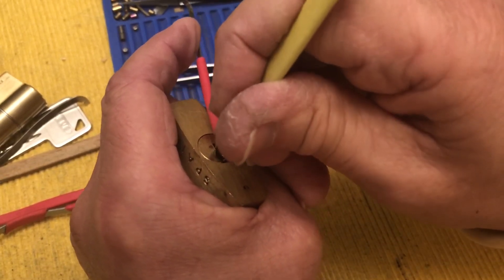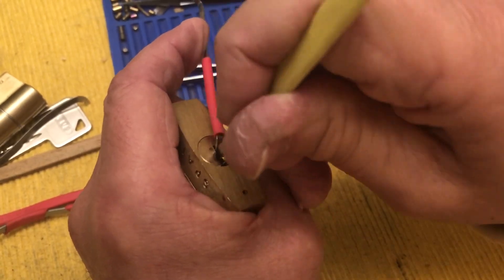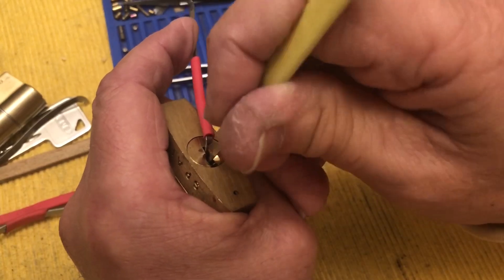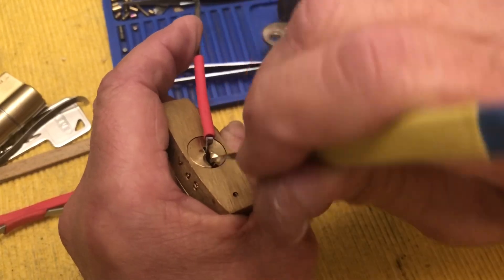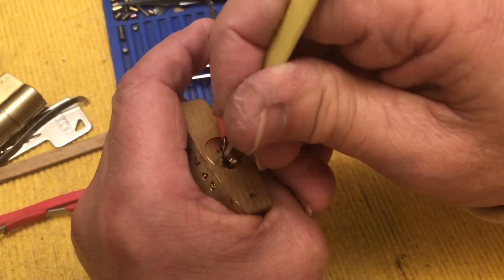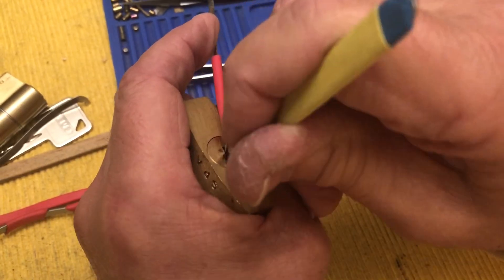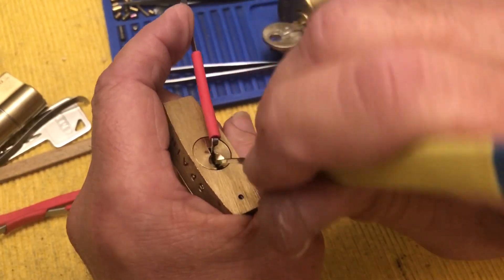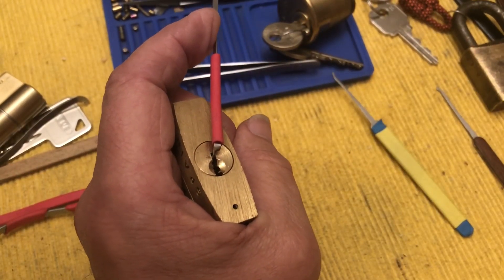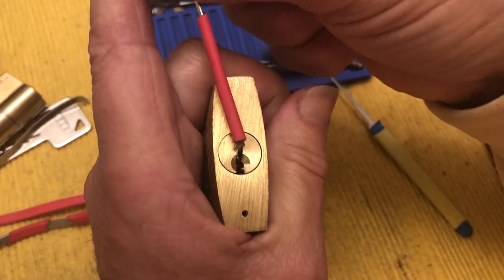I get some nice sounding clicks. Oh my. I've thought about — the heck with this one — send it off to somebody as a challenge lock and then ordering another one and hopefully getting something I can pick into. I do want one of these in my collection, but I'd like to be able to pick the sucker. All right, I'm going to try different things a little bit. I won't go crazy with this, but let's see. Did we set anything? Maybe one.